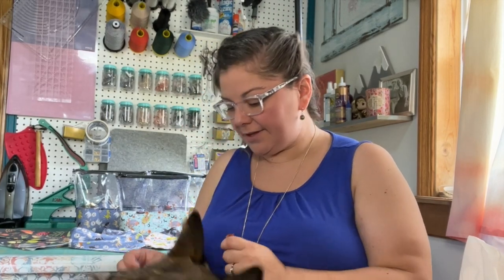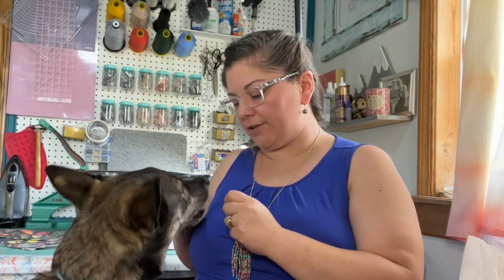Apollo, baby. Come here. Come here. Oh, it's a good boy. It's a good boy.